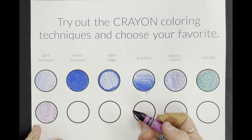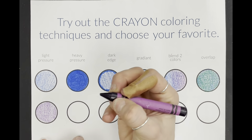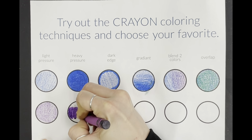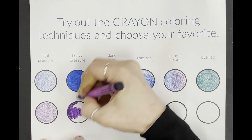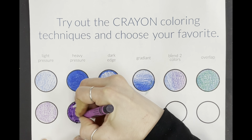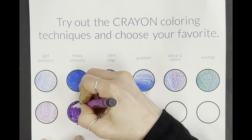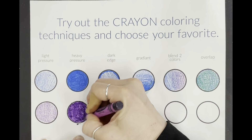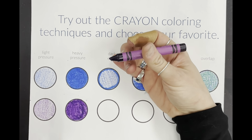It looks all very even. Heavy pressure — hold your crayon nice and low. I like to go in little circles. I usually outline my shape first and turn my paper while I work. It makes it easier. I'm not going to turn my paper for the video so that you can actually see it. I'm trying to make sure there's no white spots. This is also called coloring opaque.